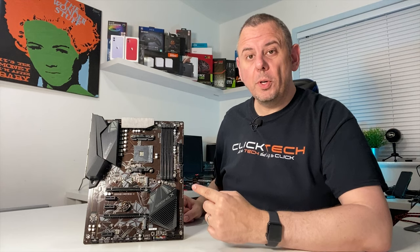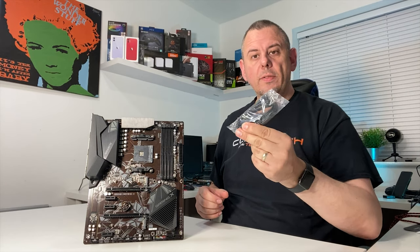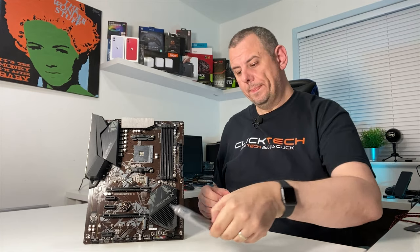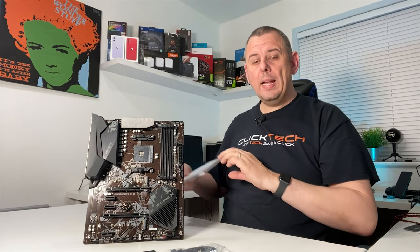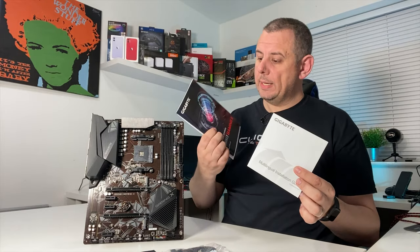In the box you get the motherboard itself, two SATA cables for connecting SATA hard drives and SSDs to the board, a driver DVD and some paperwork including a quick install guide and a printed manual.